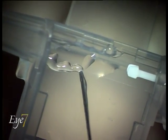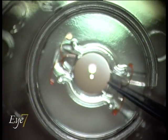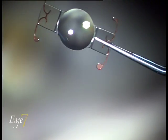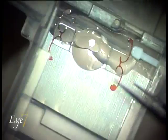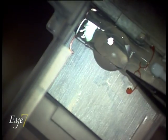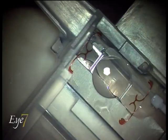The cartridge is filled with viscoelastic in two horizontal strips. The lens is then held carefully from the haptics and placed in the housing. The cartridge is locked by sliding it into position.